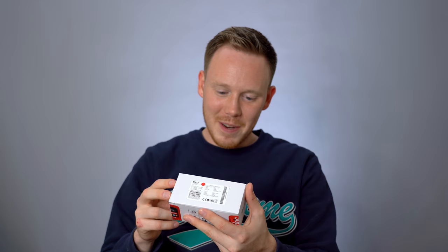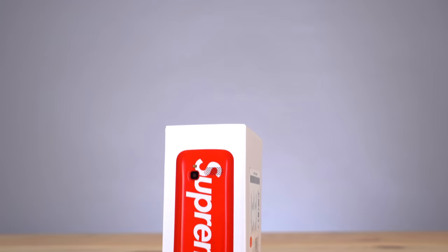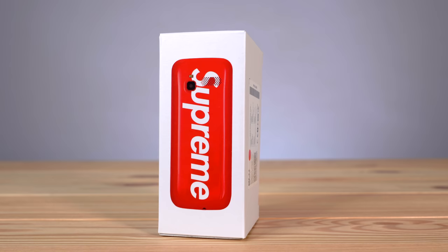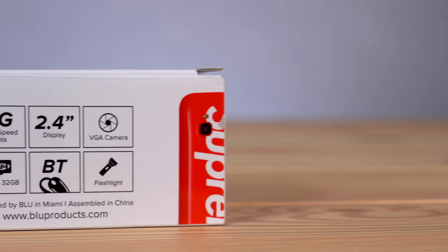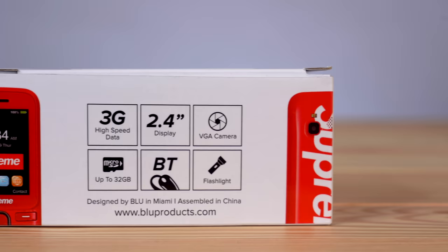So according to the tag, this is the BLU — which stands for Bold Like Us — which is the phone brand. Zoe 2.4 3G. So this is a 3G phone. I mean, it's a burner phone, so I guess you don't need anything else, but damn, it's 70 bucks. It wasn't cheap. I guess in today's smartphone world that's cheap, but this isn't really a real smartphone. Well, it's got internet, so I guess it is a smartphone — it's just a BLU smartphone.